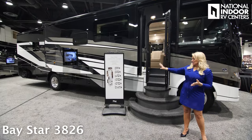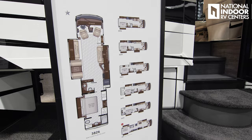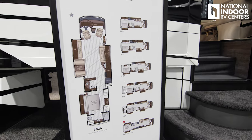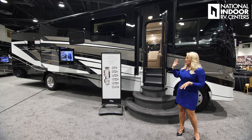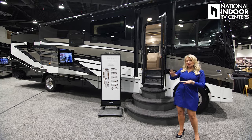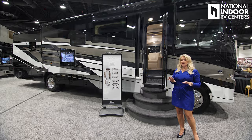Check out the beautiful exterior of the 3826 — a new floor plan for the Baystar, one of seven floor plan choices. Make sure you look at the beautiful exterior. This is the midnight exterior, with two other standard options available.